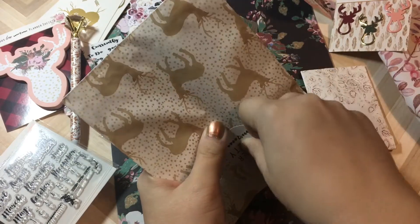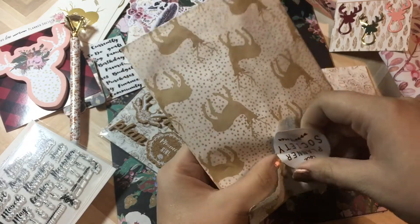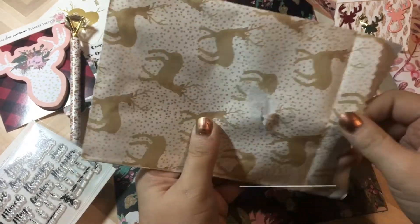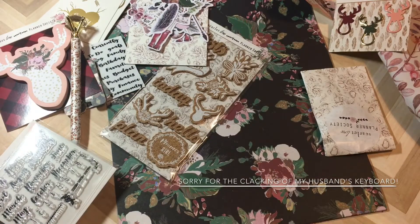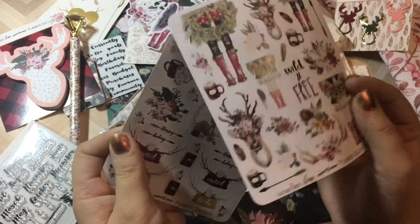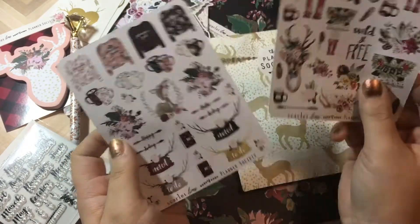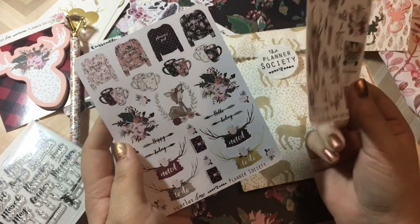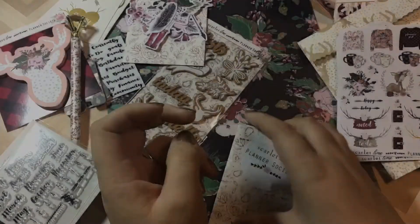And this bag is just beautiful. I know from watching a lot of other people's hauls or setups to definitely save the bags and utilize their beautiful patterns later on. And speaking of beautiful — these awesome stickers. I think they're done on like a nice premium mat, or maybe even a vinyl paper, but they're gorgeous.